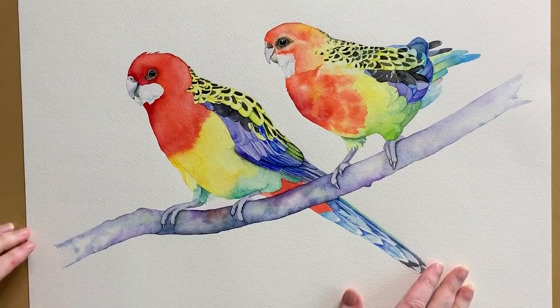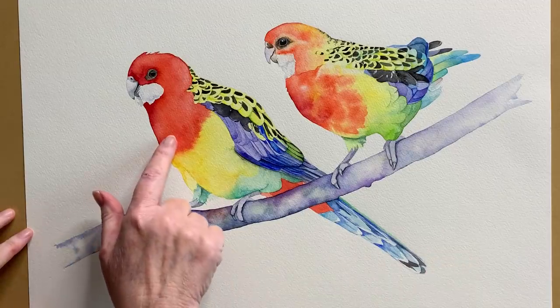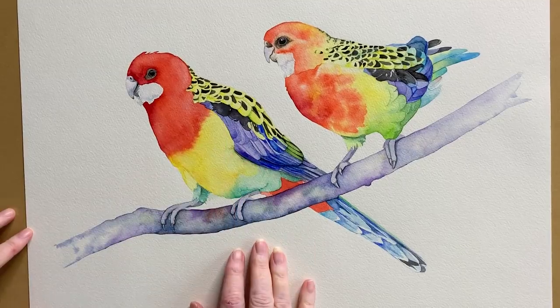Have a look at these Eastern Rosellas that I painted. These birds are red on the top and yellow lower down. So how do I paint that line where the two colours meet without getting a hard defined line? It's all about soft and hard paint edges and the water on the paper. Whenever I paint, I'm deciding whether I need a soft edge or a hard edge in a particular place.